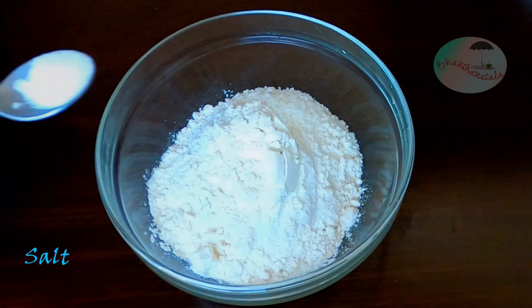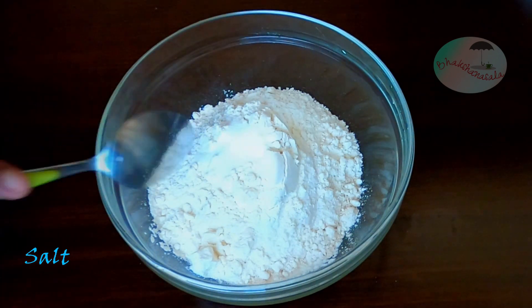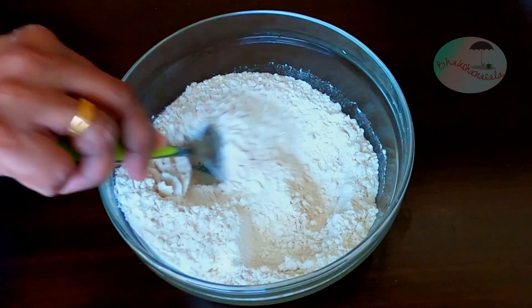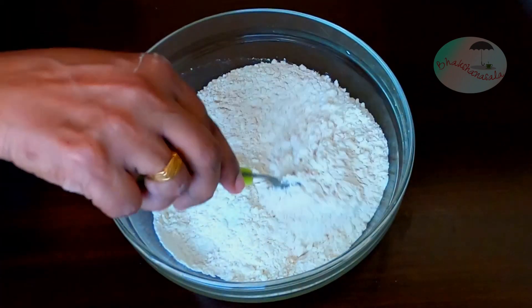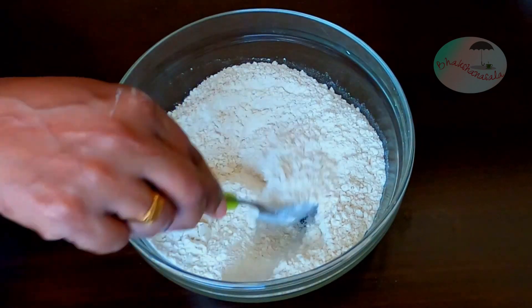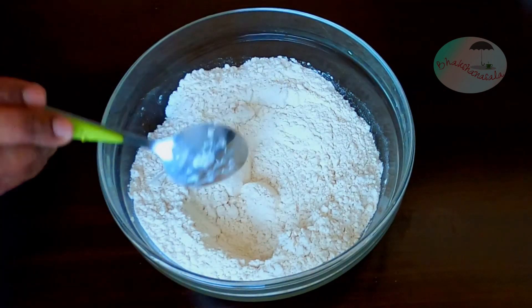I'm going to mix it up. If you mix the shape, you will not add in half of it at once. I will mix the shape and mix it in the next step.